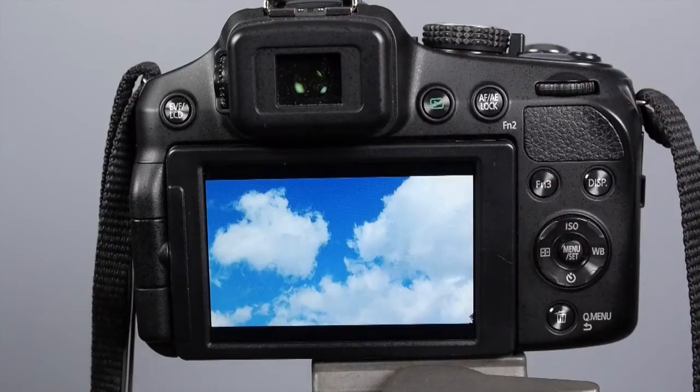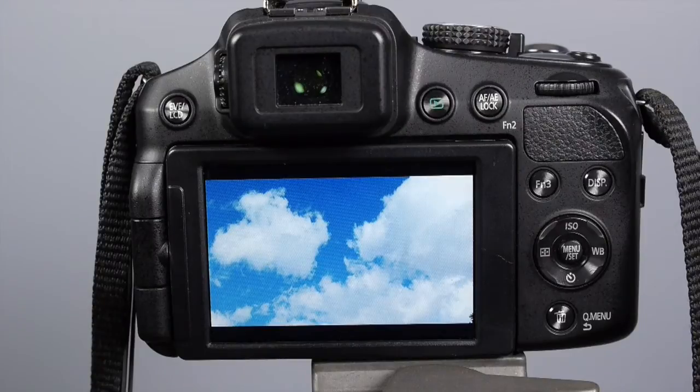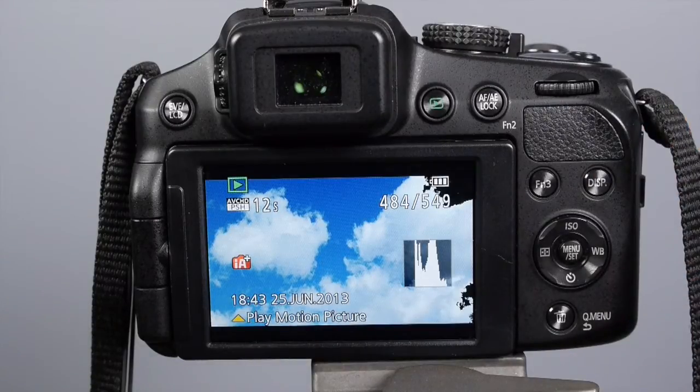Let's have a look at a camera. I'll show you what blinkies look like — but I'm sure you know, just in case — and I'll show you how to activate them as well. Let's play back a photo here. You can see that on the back of this camera you have a blinking area. When you hit the display button on this particular camera you can also bring up the histogram.